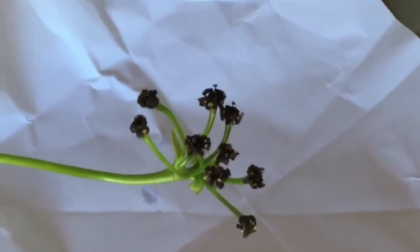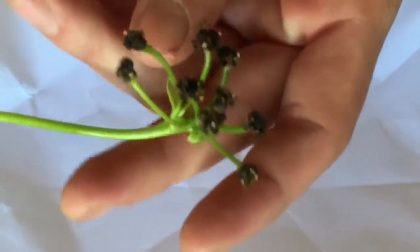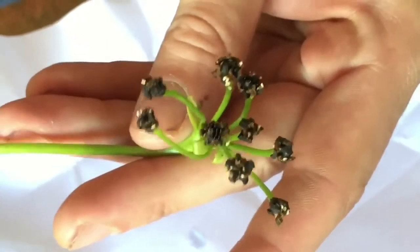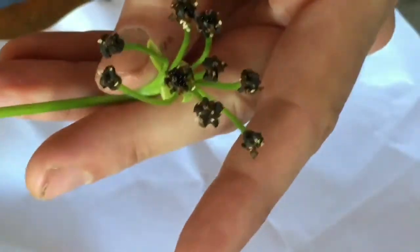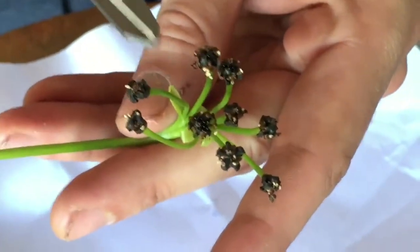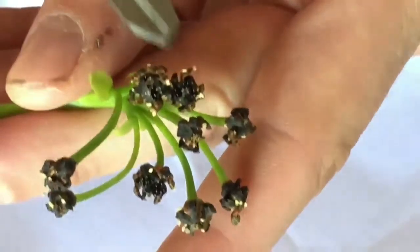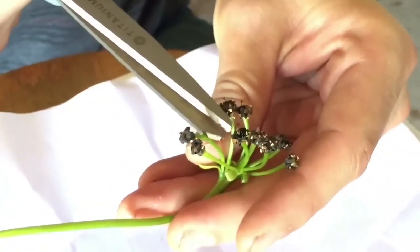Hey everyone, today we're going to show you how to harvest venus flytrap seeds. In our previous video we pollinated a venus flytrap flower and it has been a couple of weeks now. You can start to see the seeds in the pods kind of bursting out there. This is a G14 rosetted flytrap, so hopefully we can get a nice amount of seeds out of here.